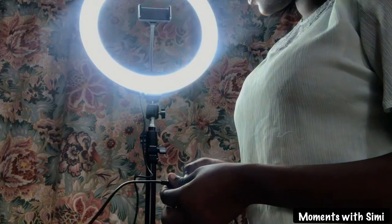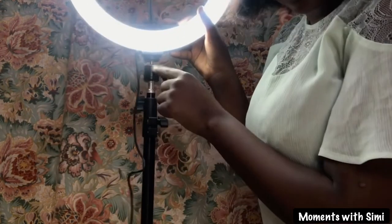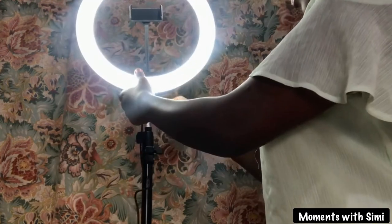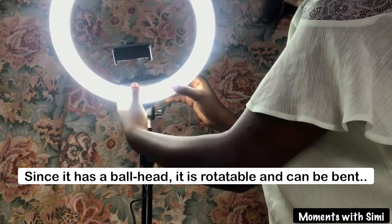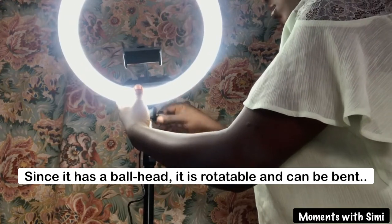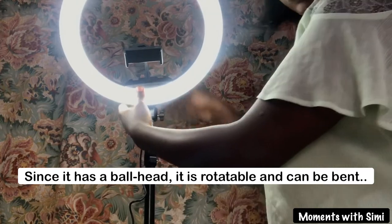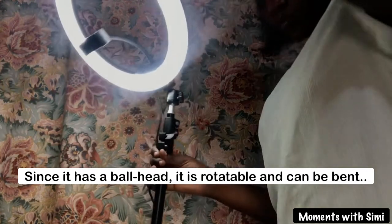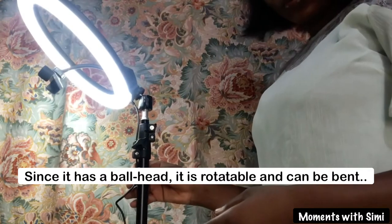You can see this particular ring light has three different colors. Remember the part that connects the tripod stand to the ring light has a ball head — this means the ring light can be rotated or even bent. This helps for product photography, flexible video recording, or even image capturing.